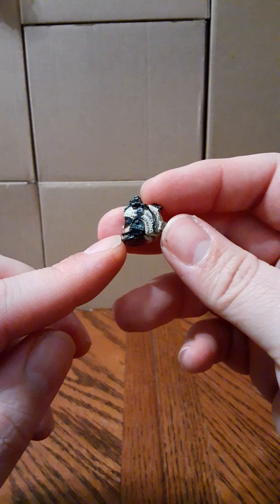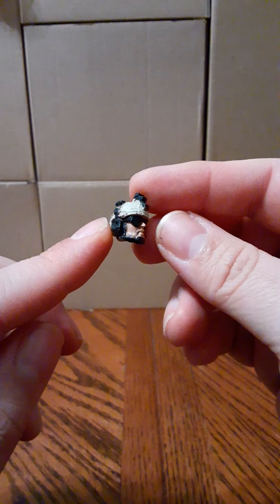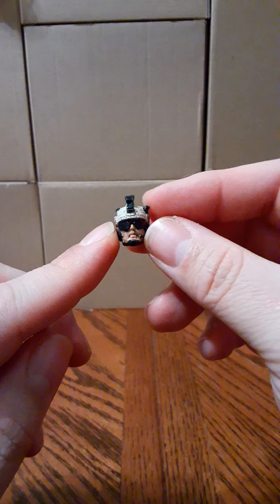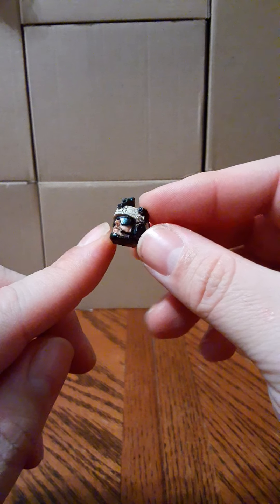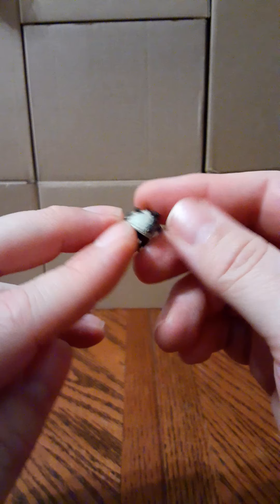Here's the second alternate head, which is a repaint from the Marines — it's been used in multiple different sets. And here's the third one — also a repaint that's been used in multiple various sets. After reviewing the accessories, I'll show the extra set I picked up.